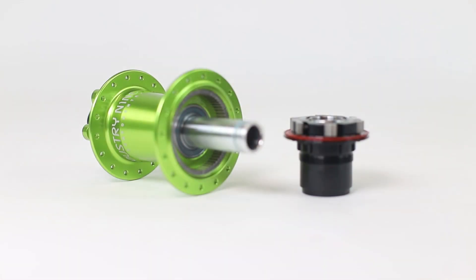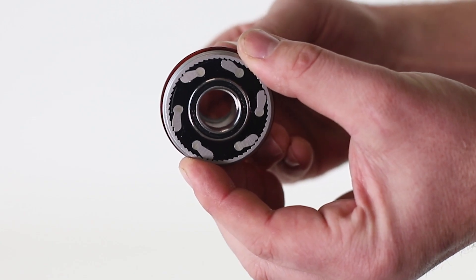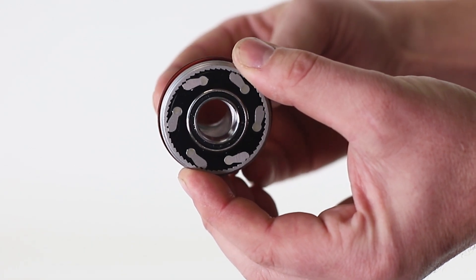The biggest difference between these two hubs comes in the freehub and the drive ring. The Torch features 6 pawls on a 60-tooth drive ring. Three of those pawls would engage at one time, giving a total of 120 points of engagement, or 3 degrees.